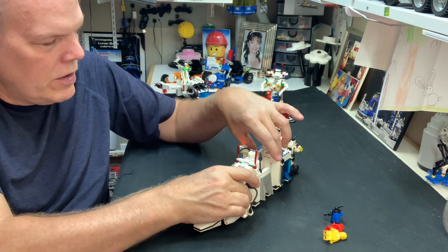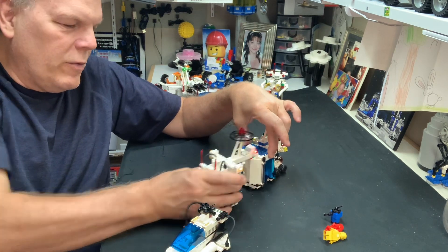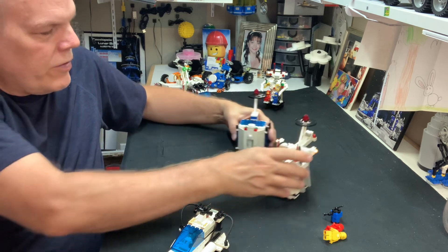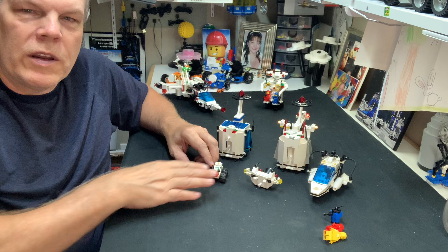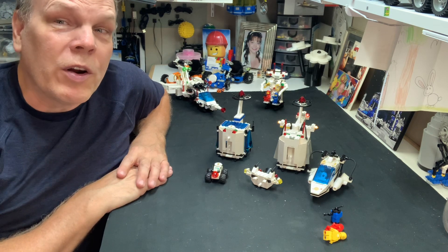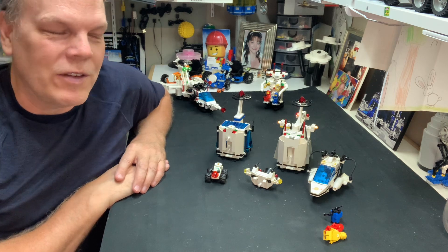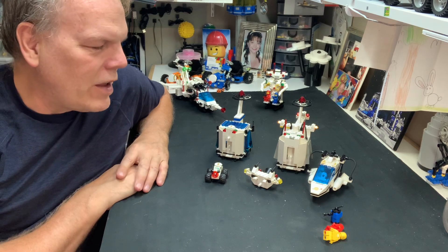This thing comes apart. One part, two parts, three parts, four parts, five parts. This thing has five separate individual parts, including the little vehicle. That's unheard of in classic space sets — that one vehicle turns into five, five different parts, five different labs, five different things.